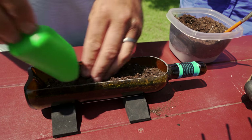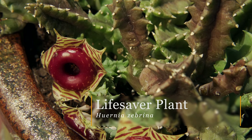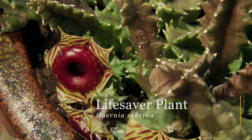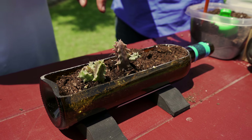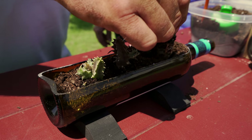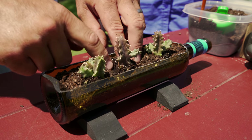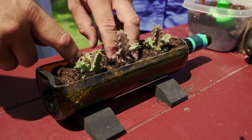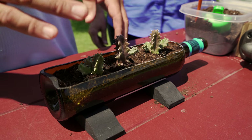Today we are going to plant my favorite succulent, which is called a lifesaver plant. It puts off a very unique bloom that kind of reminds you of a lifesaver candy — hence the name. I like to use the smaller succulents. You can find them at the big box stores; they sell the smaller varieties and they're easier to manipulate in the small wine bottle. And they're cheaper too.